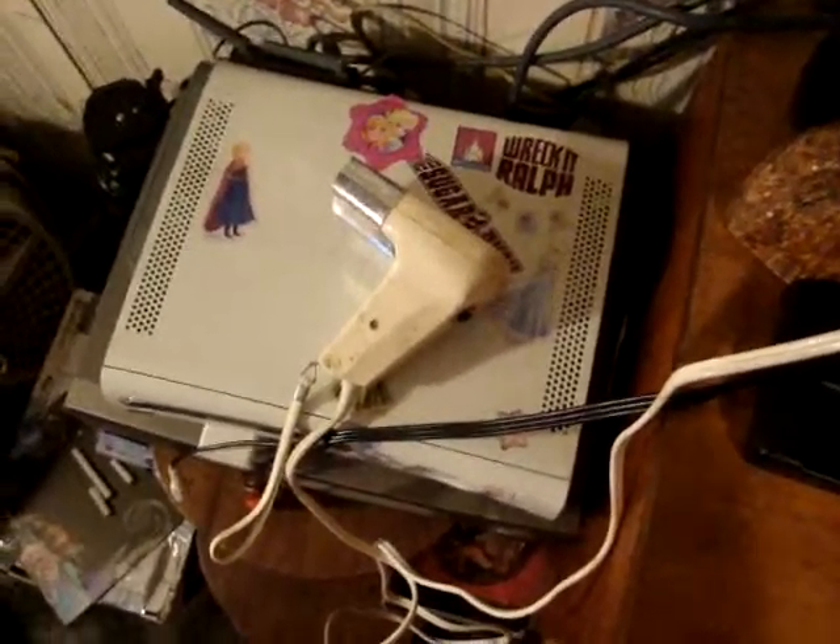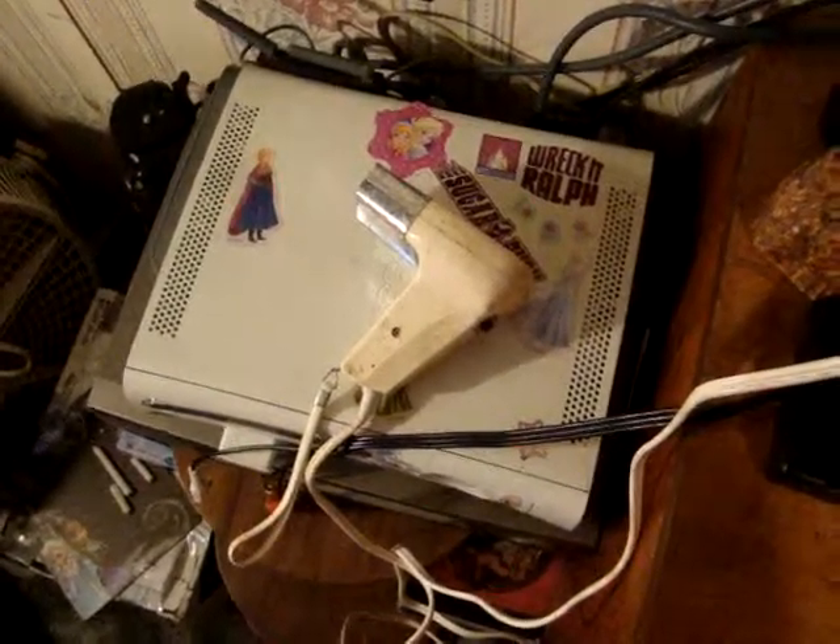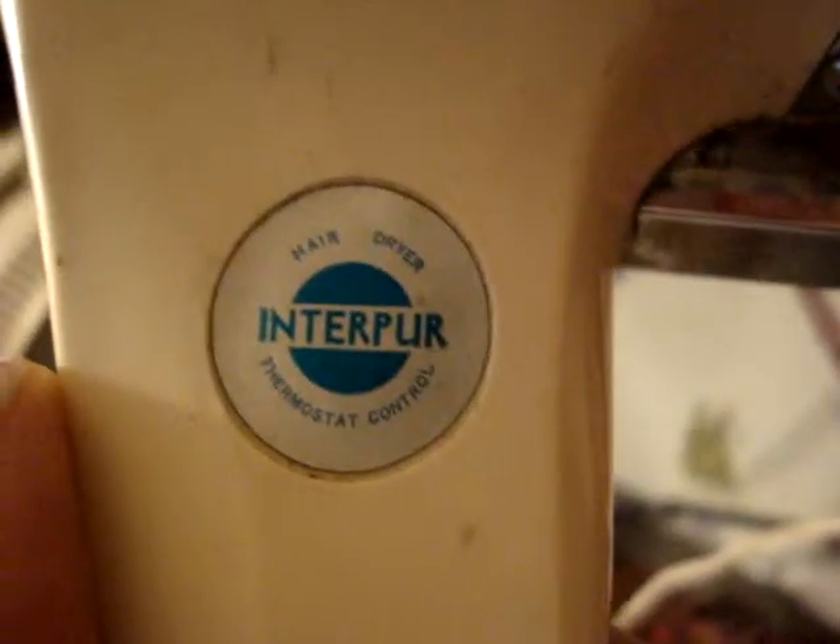I know I promised myself I wouldn't do another hairdryer video, but here it is. It's the — what's the name of it? — Interpurr hair device.